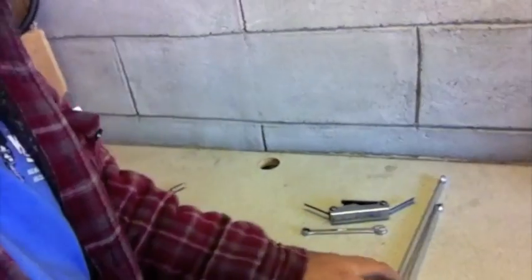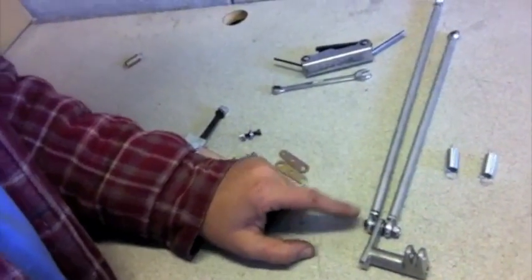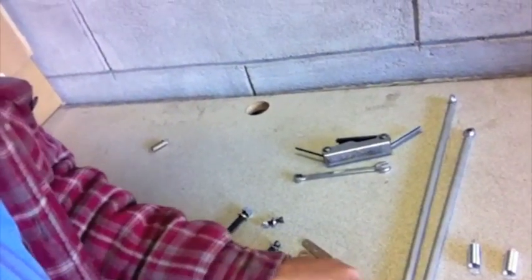We use dual springs on ours — I'll show you how to set those up later. What we need to do first is take these pieces off, because one is over the other on the linkage pivot post. So what we're going to do is flop these around and put both of them on the same side, and that'll help clear the alternator area.